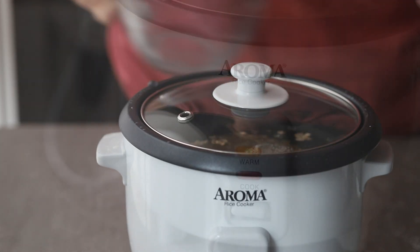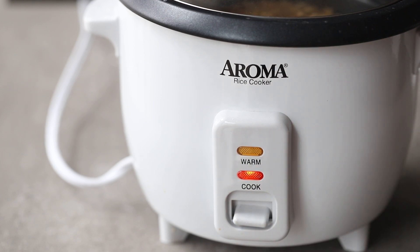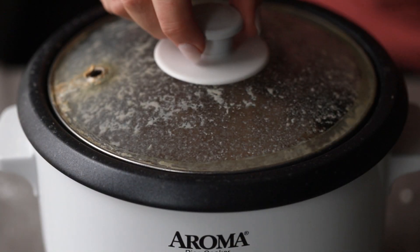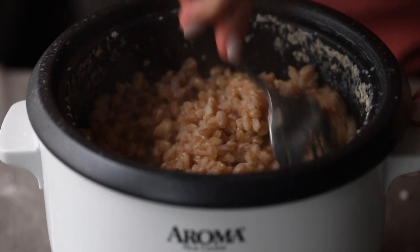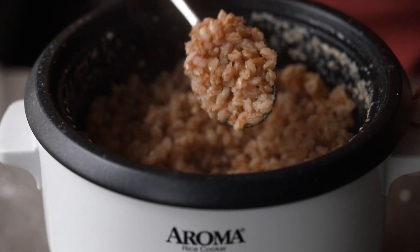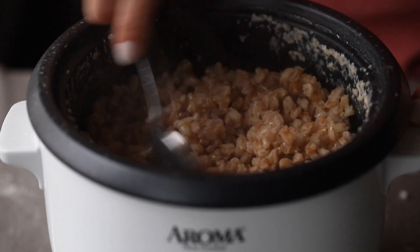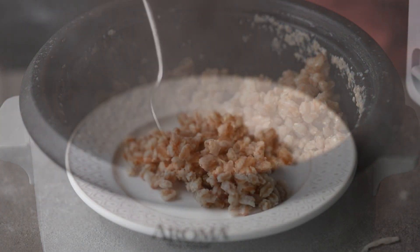Add all of this to your rice cooker, put the lid on it, set it to cook, you walk away, and then you're going to come back. The liquid is going to be absorbed. The farro is going to be nice and tender, and this is a really great water to farro ratio. You can see how it just is separated out — it's not all stuck together or anything like that. It's really perfect. Come in and fluff it with a fork or a spoon, and it's ready to serve.